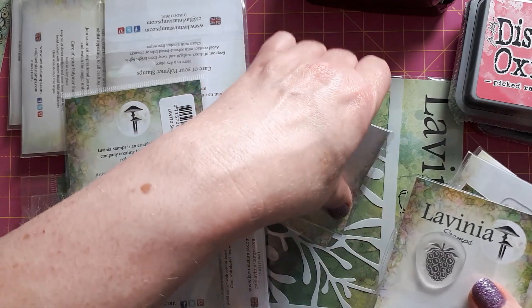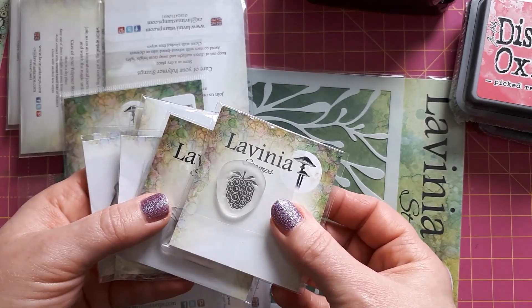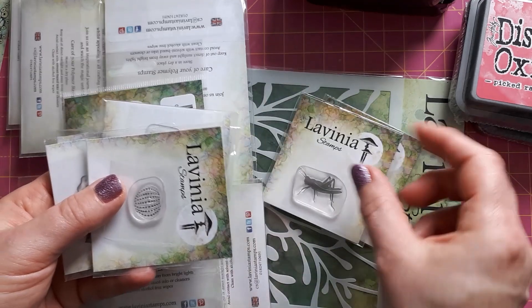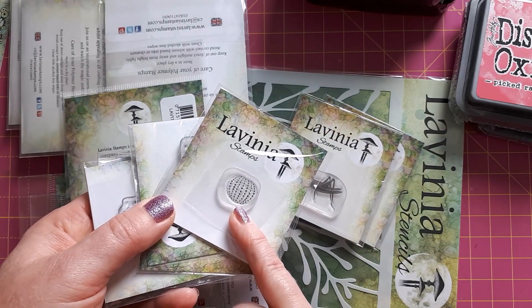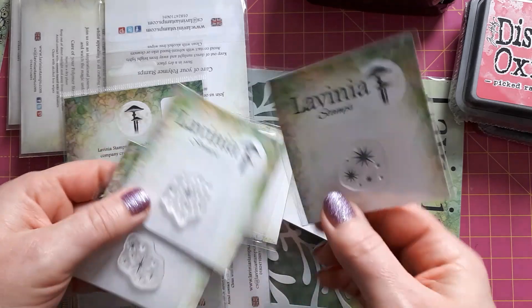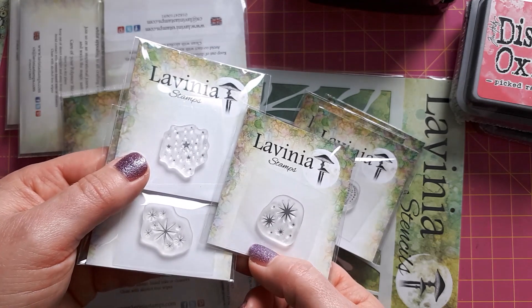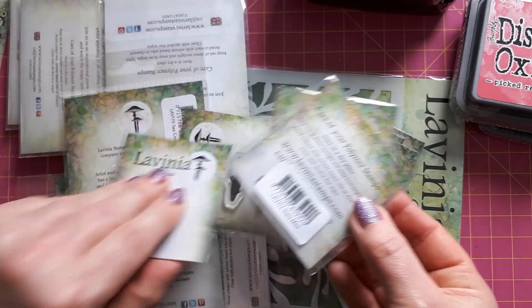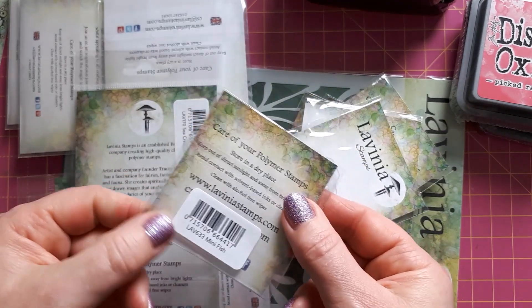I got loads of these mini stamps, or pound stamps, because they only cost a pound. This is the blackberry, and this is Jiminy the little grasshopper — I thought that would be useful. Then this is the mini urchin; I bought that because I've seen it used as a pumpkin, which I thought might be quite handy. I didn't want to buy any pumpkins. Then I bought three lots of stars — with Christmas coming up I thought these would be really useful. I've already got one mini stamp of stars, so I just completed my collection: Stars 2 mini, Stars mini, and Stars 1 mini. And then I bought these little fish, which is just called mini fish.